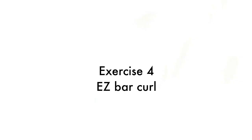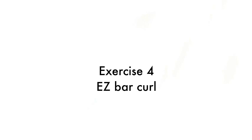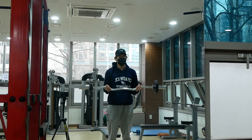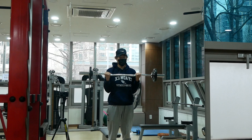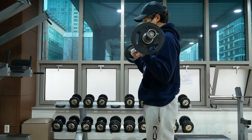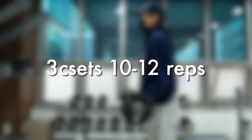Exercise 4 is the Easy Bar Curl. The Easy Bar Curl is a variation of a traditional barbell curl that places less stress on your wrists. The barbell curl is the most basic and essential exercise for isolating the biceps. Grab an easy bar with your wrists pointed inwards and curl the weight up, squeezing your biceps at the top. Make sure to keep your upper arm still and pull with the bending of your elbows. Then lower the weight down slowly.